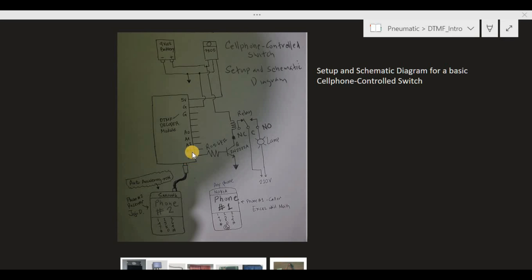Once we press 8, a 5-volt signal will appear at pin A4 of the DTMF decoder. Once there is a 5-volt signal at pin A4, this transistor will get saturated, virtually shorting its collector and emitter. Since the emitter and ground are connected, this node will also connect to ground, enabling the 9-volt supply from the battery to appear across the relay coil. Consequently, the relay will activate and its common and normally open terminals will connect, allowing the 220-volt supply to appear across the lamp, turning the lamp on.